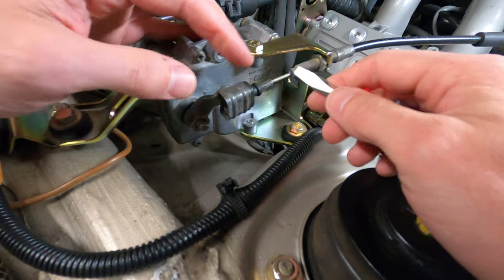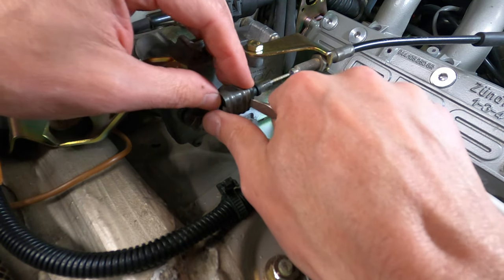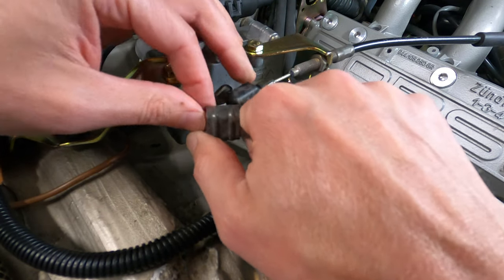Most work on the 944 can be performed with the cruise control cable in place. However, if you decide you'd like to disconnect it or if you're working on the cruise control servo, you'll need to disconnect the line and remove the cable.